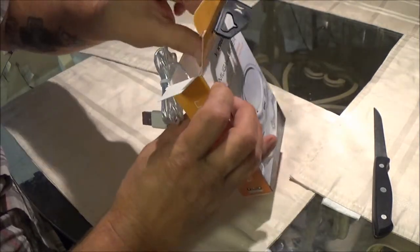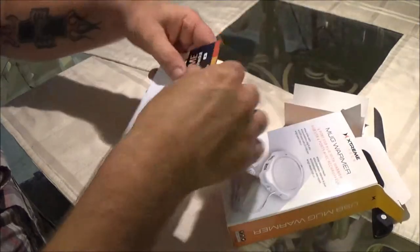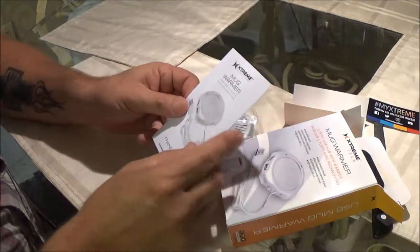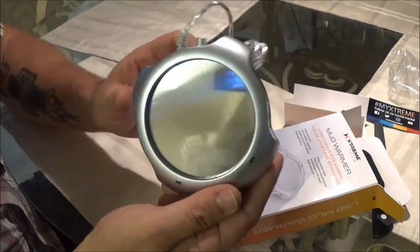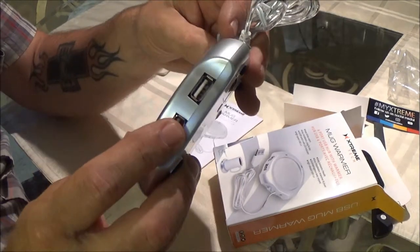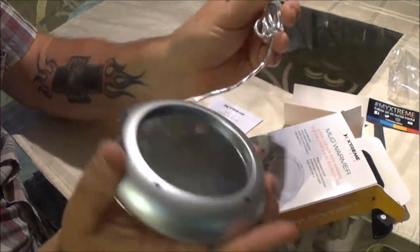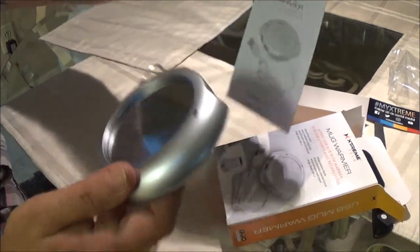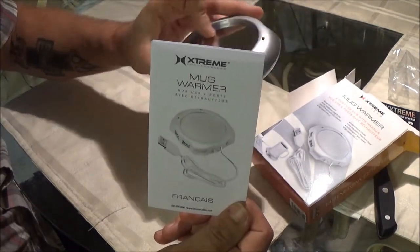Alright, there's the USB cord. Mug Warmer, there's the instructions, and there's the little mug warmer. So apparently it's going to warm your mug, and also you can plug different things in and charge them up while you're waiting on drinking your coffee. You're supposed to keep your coffee warm. Let me read up on this and do a little homework, and then we'll plug it in and see how it works.